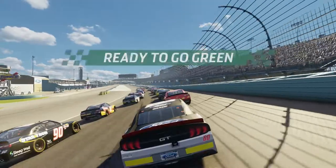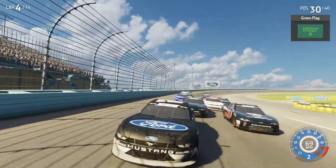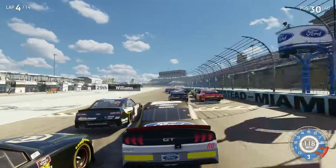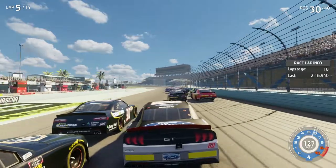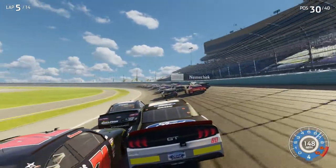Drive safe and be smart, keep your head on straight. All right, be ready. Stop, stop. Careful, still there.